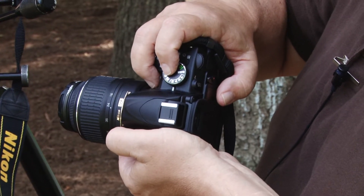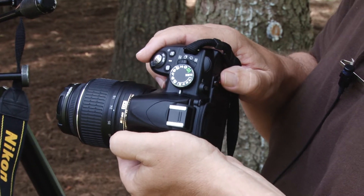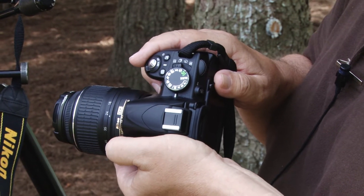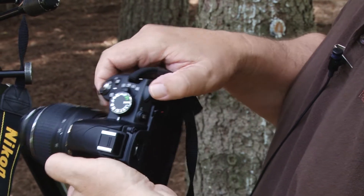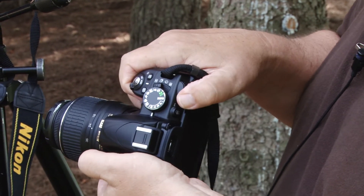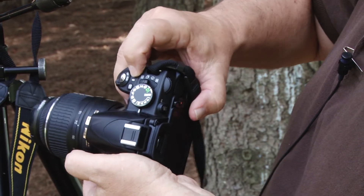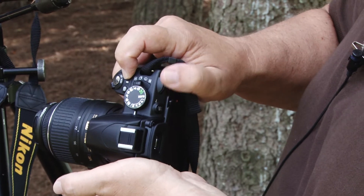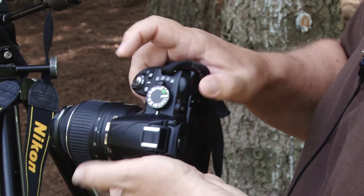It's also important to know a couple of the other controls right from the start, and you're going to have to consult your own camera's manual to understand this completely. But most digital SLRs now have a dial that adjusts the shutter for your camera's exposure. They also have another button — when you press that and dial the same dial, that adjusts your aperture.